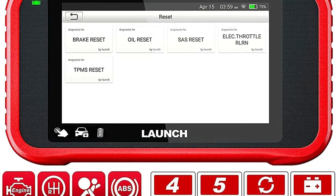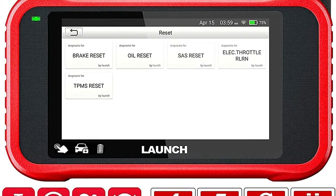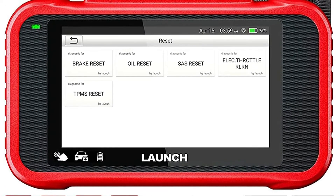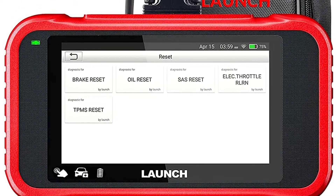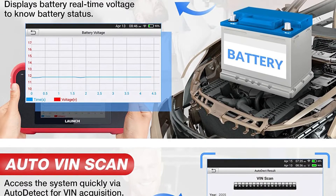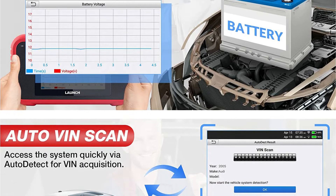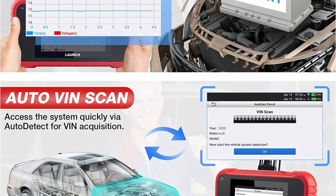While the Launch has a lot of helpful capabilities and can conduct a variety of diagnostic tasks, it does need to be connected to the internet. This connection is required to set up the device, even though it does not have to be permanent. We also discovered that the Launch takes a little longer to start than comparable scanners, but only by a couple of seconds.